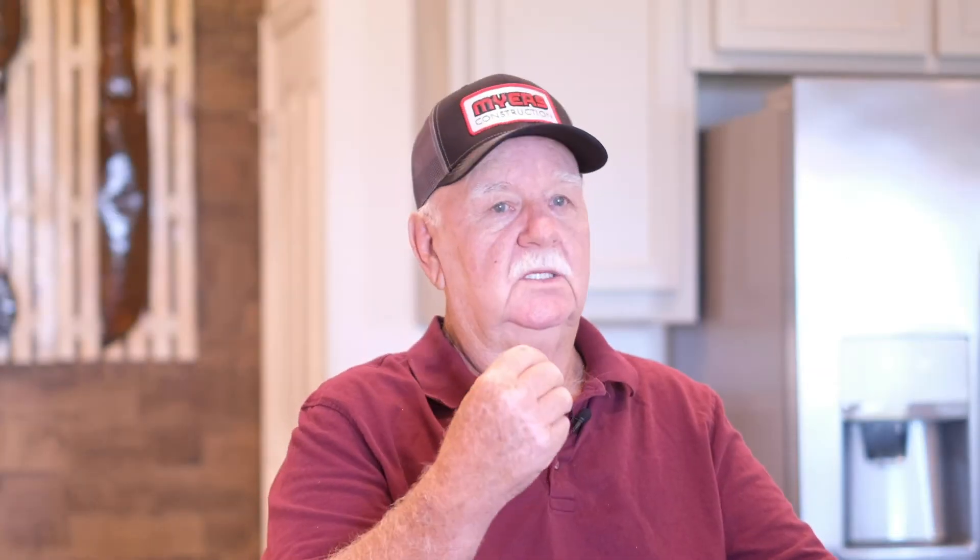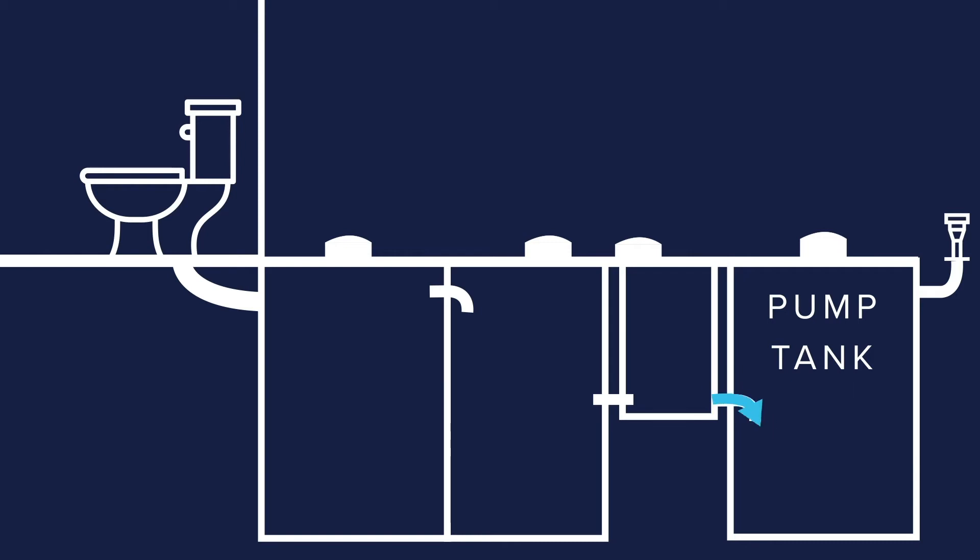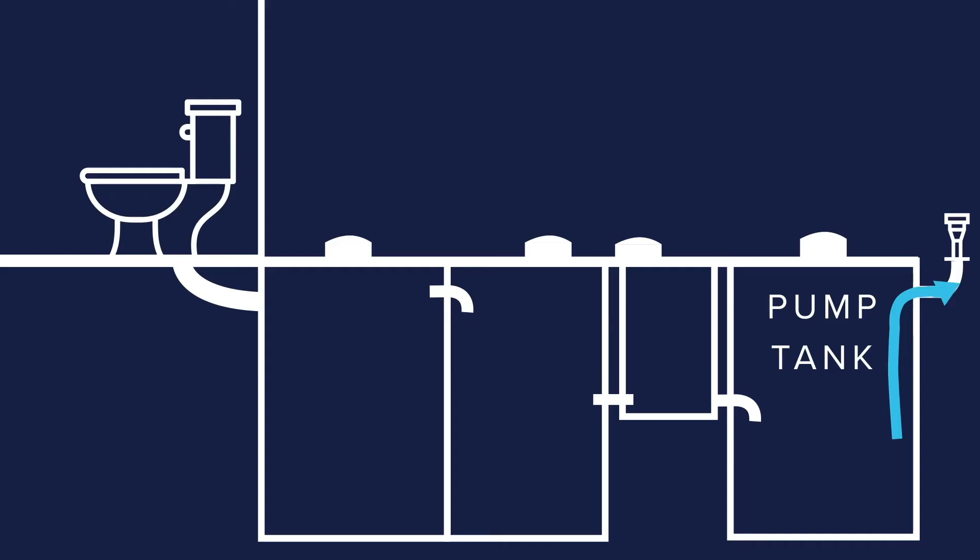As it goes through the chlorine, it goes into the pump tank. Anything that might have gone by without the aerobic bacteria catching it — the chlorine will kill the bad bacteria. And then from the pump tank, it will come out and be sprayed on the lawn, actually watering the lawn.